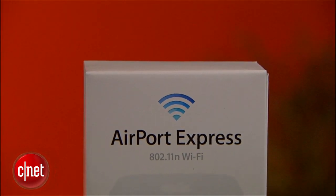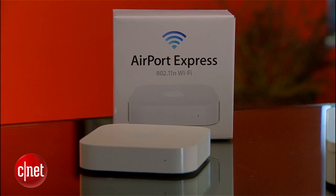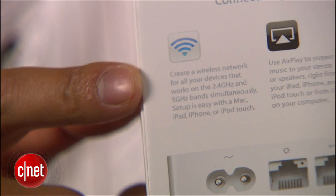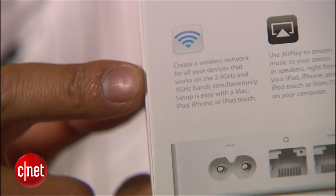It's been four years since the previous Airport Express model. Let's see what this new router has that the previous one didn't — there are three things. First, the new router now supports dual-band, meaning it works on the 2.4 GHz and 5 GHz simultaneously.